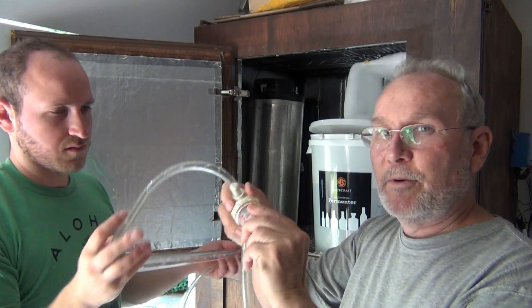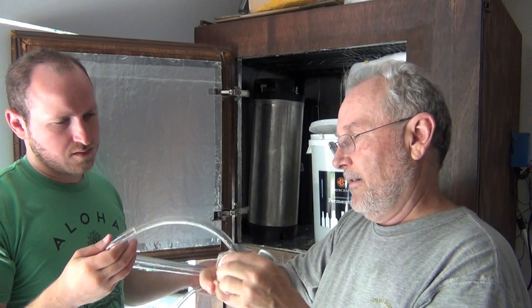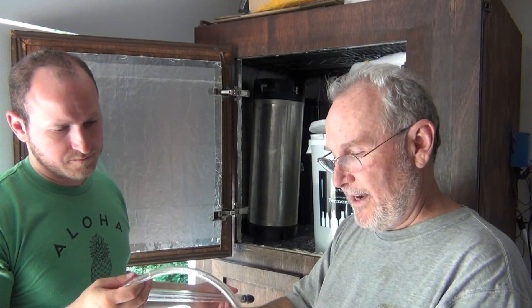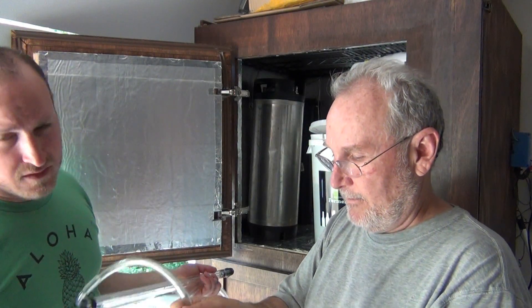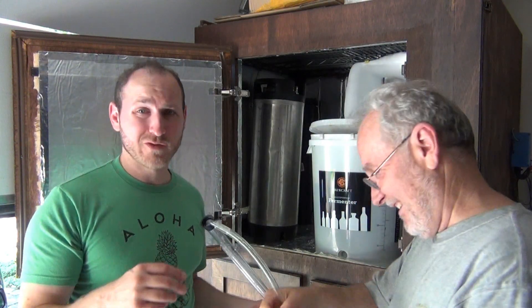What we're gonna do is take the filter that was in here and trade it out for the white one, which is the real fine filter. This segment of Clement's Homebrew has been brought to you by Bouncer — cleans your beer, makes it look beautiful.